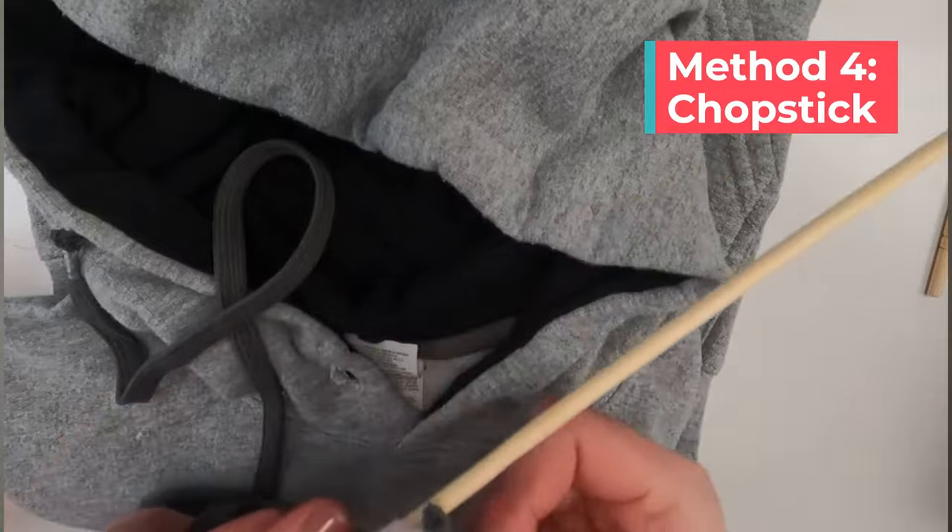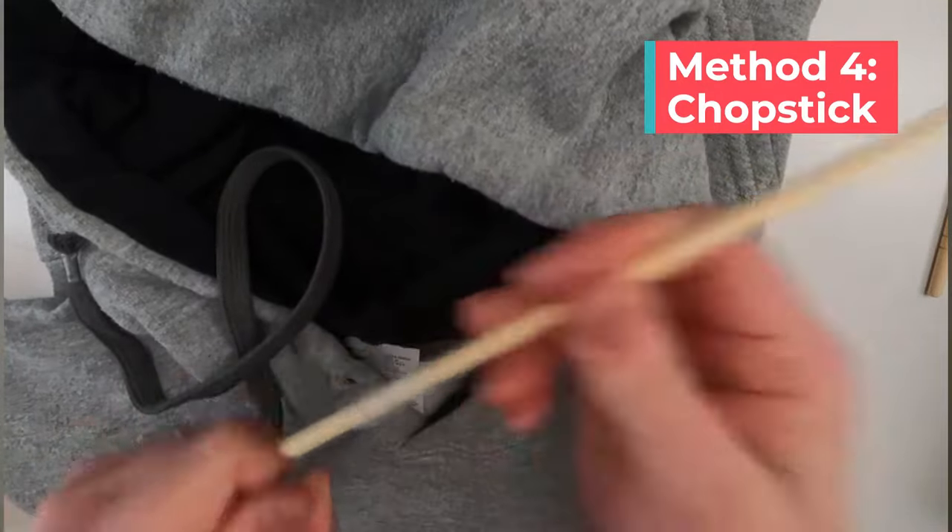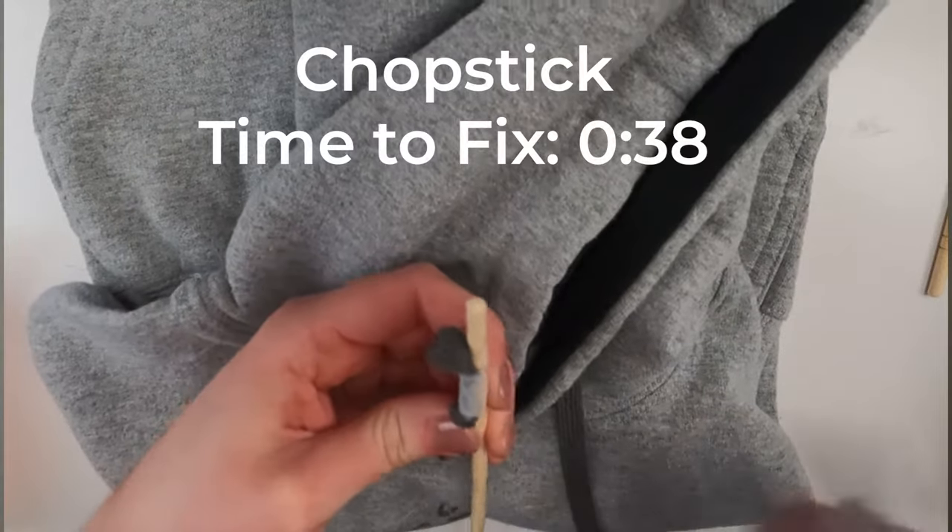Next I tried a chopstick. I taped the string on the end of the chopstick and then just pushed it through the hole. This was a really easy one to use, but again it might not fit through all sweatshirt holes.